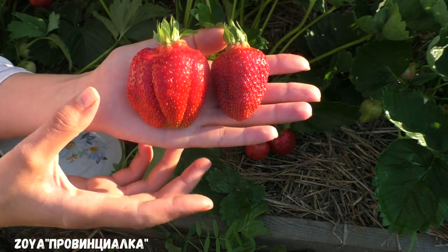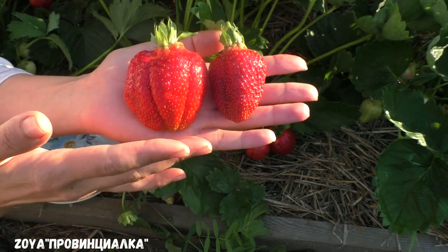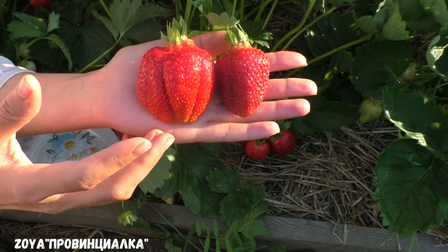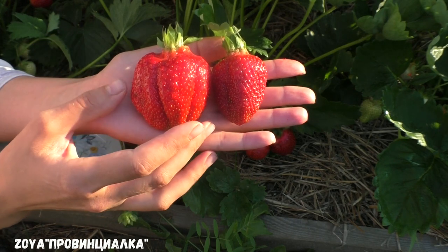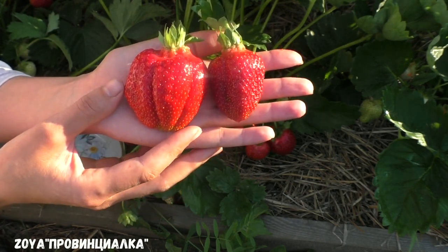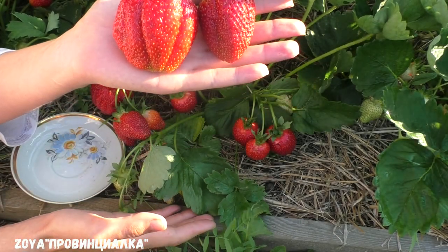There is no yellow, but it doesn't have a lot of fruit. The taste depends on how you feed your plants. I have high plants — the taste is very good.